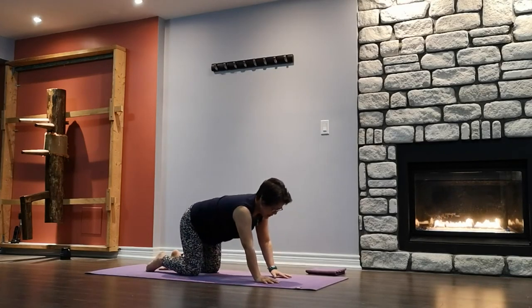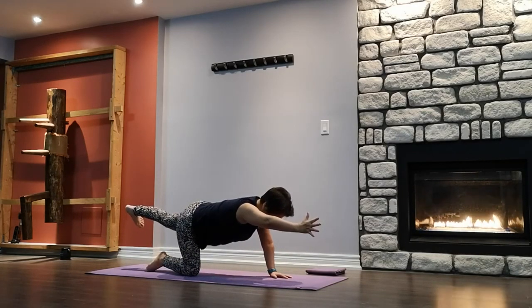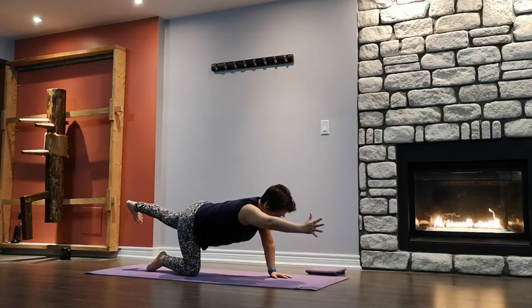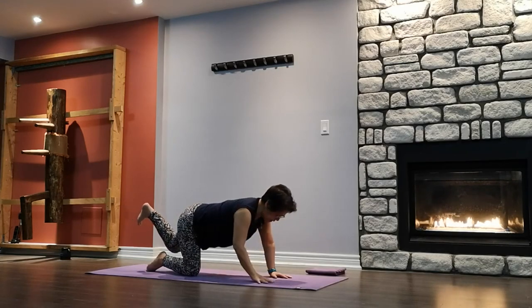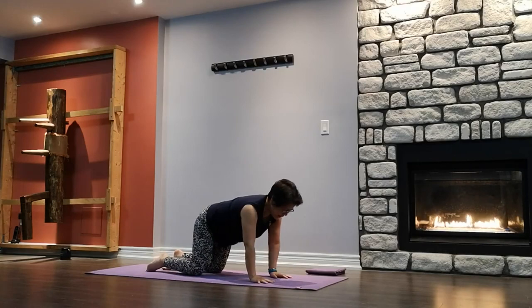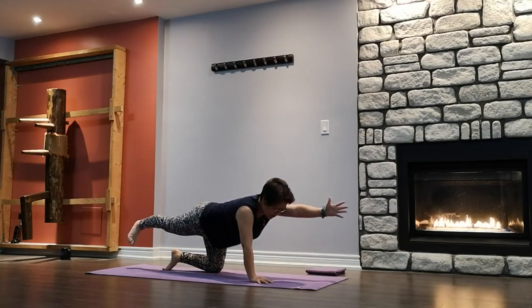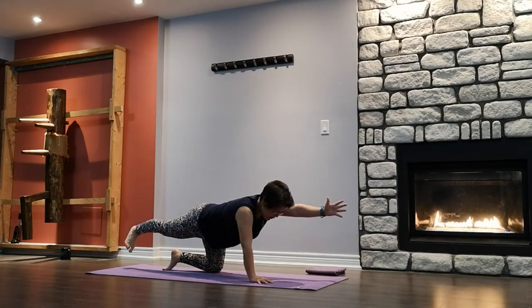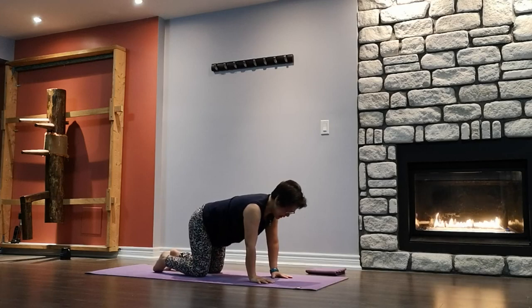Coming into arm balance — right arm and left leg up. Reach and stretch, right thumb to the sky, back toes down. Left arm and right leg up — reach and stretch. If you can only do the arm or the leg, just do one or the other, or both. Core strong, looking down. And slowly release, swing side to side.